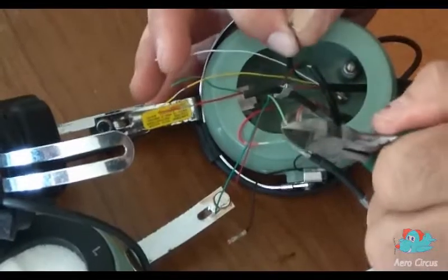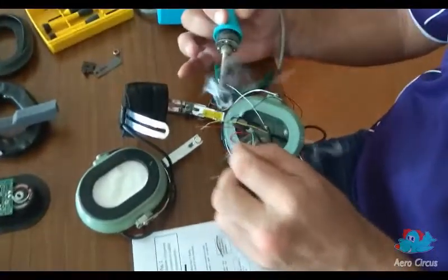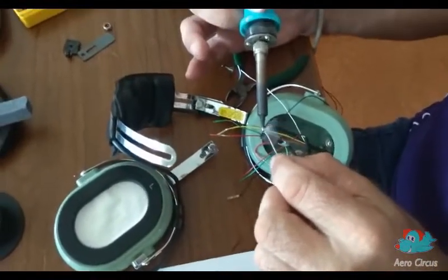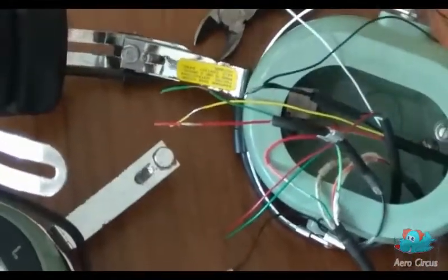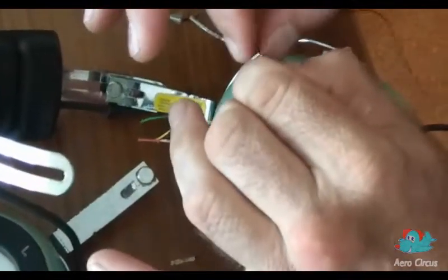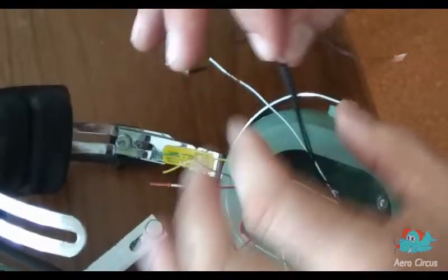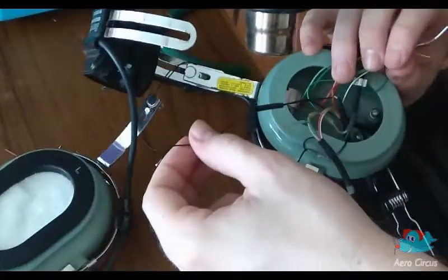As before, we strip, twist and tin each wire in turn before soldering them together. When joining wires in this cup, we also use some heat shrink insulation or spaghetti to make sure there will be no short circuits. The spaghetti is simply slid over the soldered joint and shrunk in place using any suitable heat source.